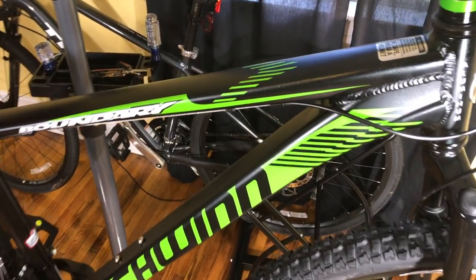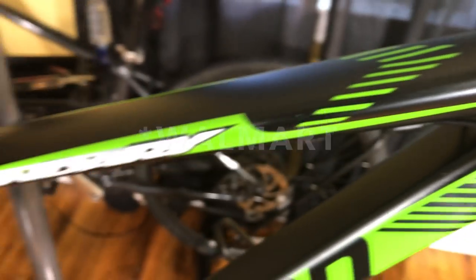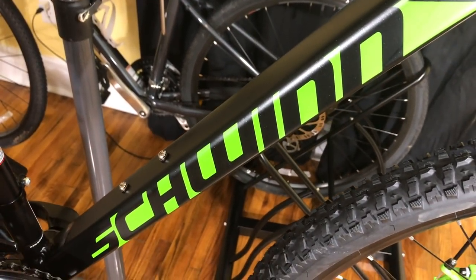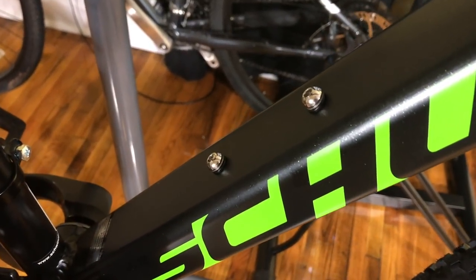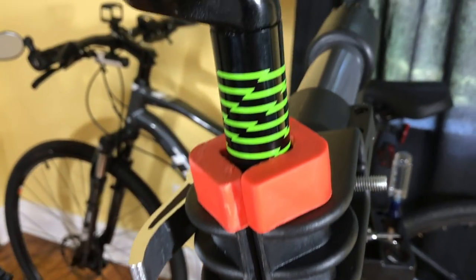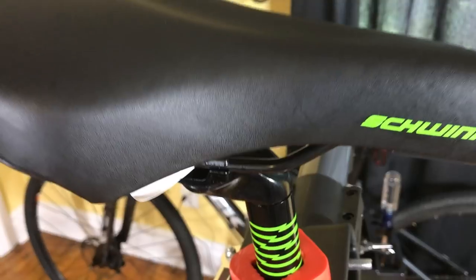The main frame has decent welds for a Walmart bike and it has a really cool metallic yet matte paint finish. There's Boundary branding on the top tube, Schwinn on the lower tube, which is kind of a rectangle — a very unique design I've seen on a couple of other bicycles. It also has bottle cage mounts. The frame has a lifetime warranty, which is common on many bikes these days. It has a quick release seat stem clamp, and the seat stem has green trim that matches the front calipers and all the other graphics.